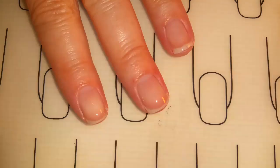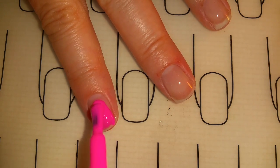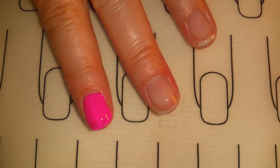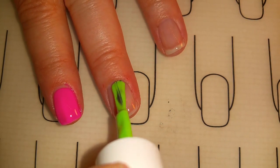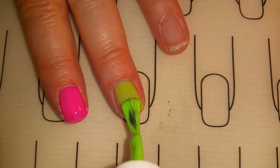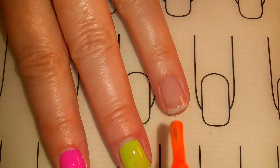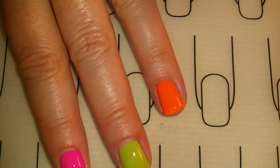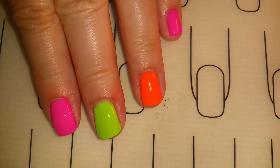First I'll be adding a thin coat of the base coat and curing that in the LED light. Now I'm going to add the first coat of color, applying it in thin coats. I'll apply Purple Pepper to my index finger and my pinky finger, Green Matcha to my middle finger and my thumb, and Orange Pop to my ring finger. I'll cure the first color coat, then I've applied the second coat to all of the nails and will cure that coat as well.